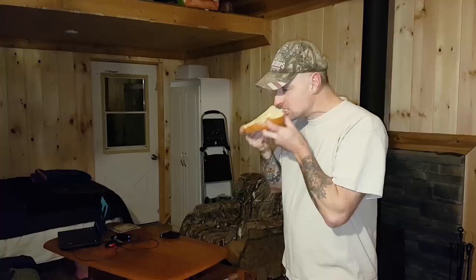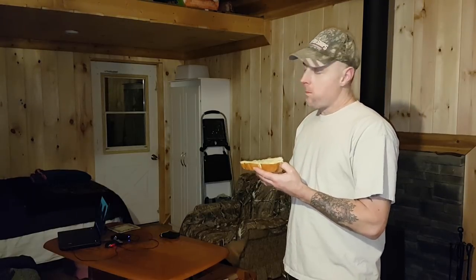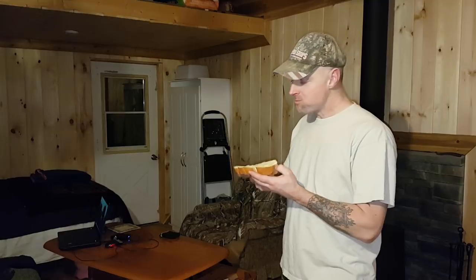Alright, here we go. Mmm. Wow. Wow, that's good. Nothing like homemade bread.